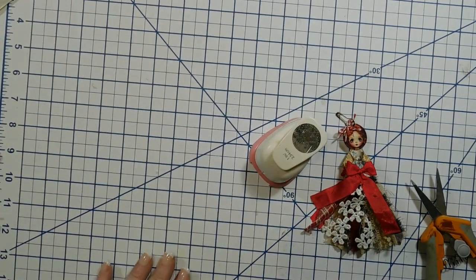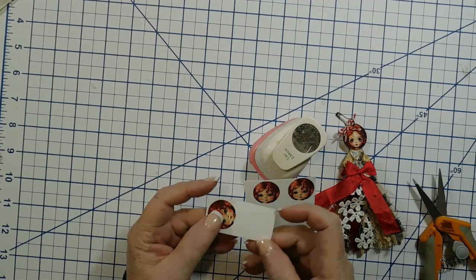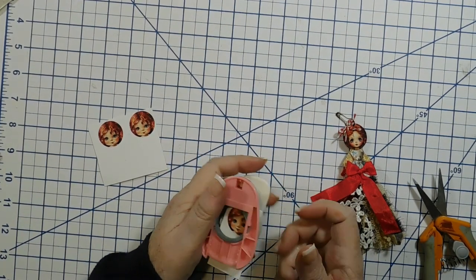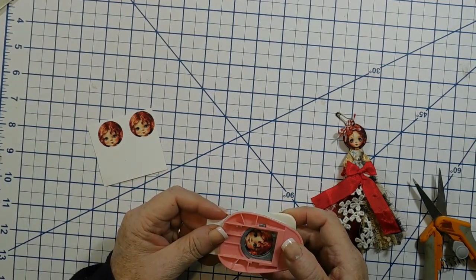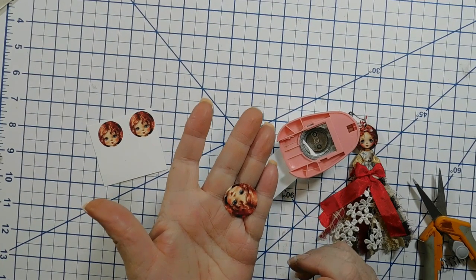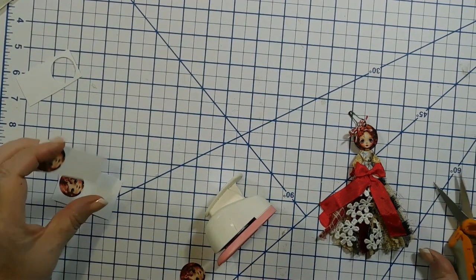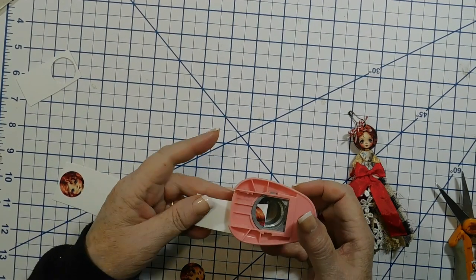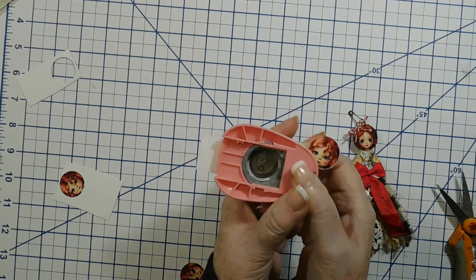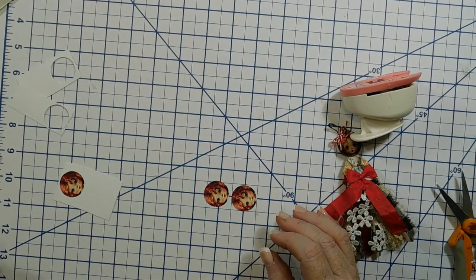First you need a one-inch circle punch and your faces. Cut them close to the edges, leaving enough space to hold onto while you put it in the punch. Line it up with the circle perfectly and punch. There you have your perfect face. You'll need two of them, so cut another one. These one-inch punches aren't as expensive as the big ones.